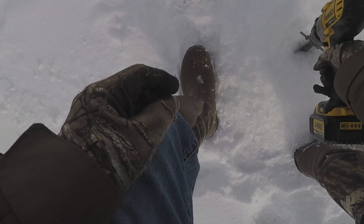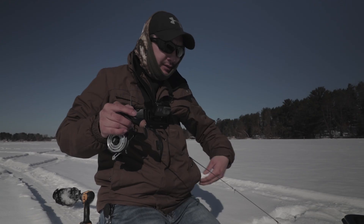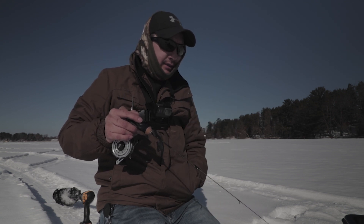I'm moving around trying to find the fish — fishing the active fish here. So far everywhere I've been I'm marking fish, but they're not that active.